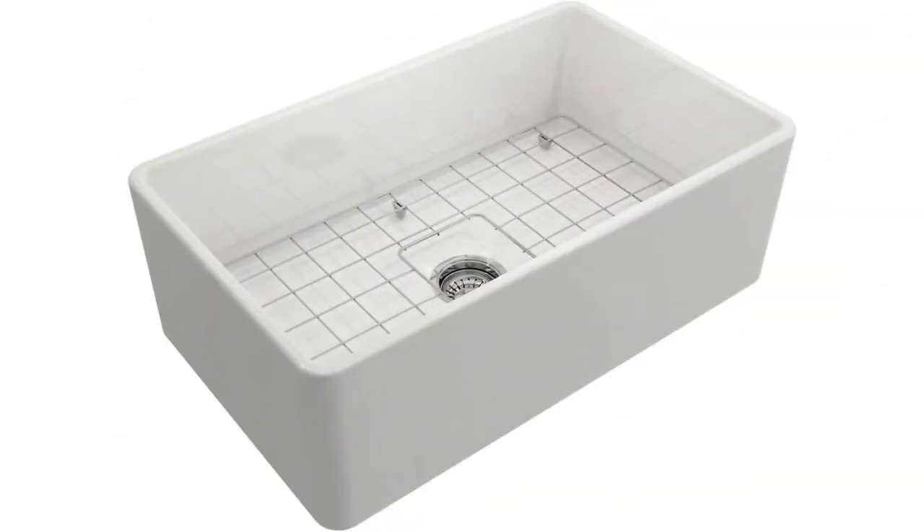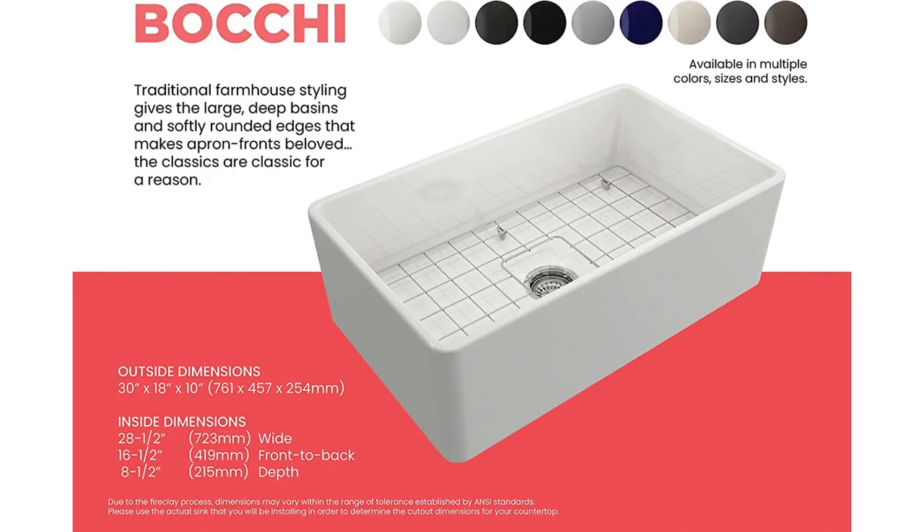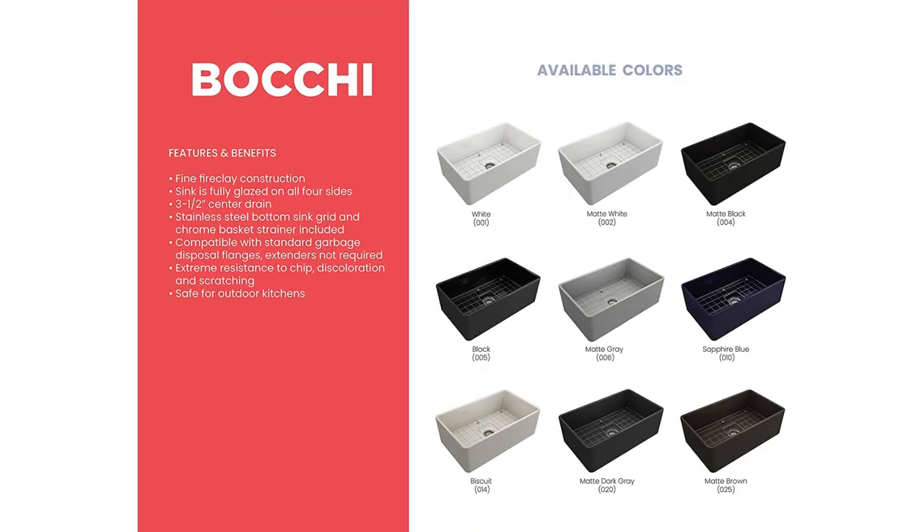It has a single bowl design which provides ample space for washing those large pots and pans and for other kitchen tasks. The sink is easy to clean and maintain, and it's resistant to heat and thermal shock. The white finish is also resistant to fading and discoloration over time.